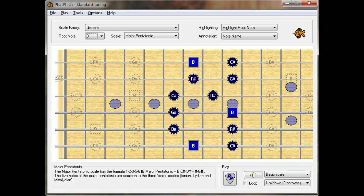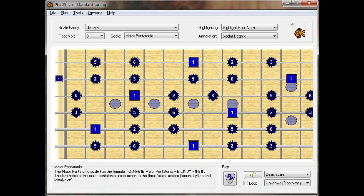But as I always say, don't get too locked into the idea of scale boxes. They're useful as a starting point for getting familiar with the scale and the way it sounds, but remember those notes occur in several different places on the fingerboard, so explore the whole neck when you're playing these scales.